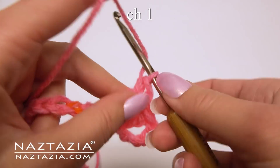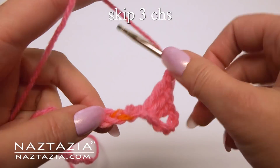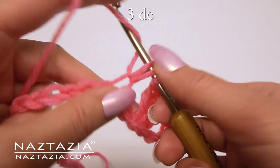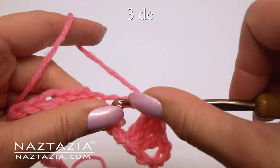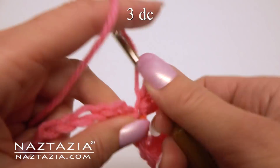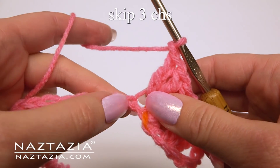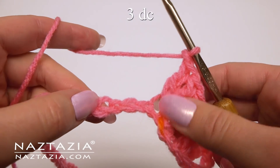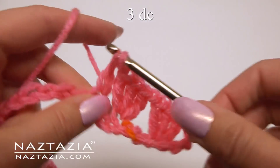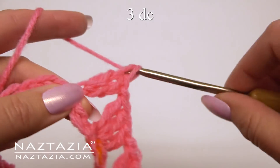Chain 1. Skip the next 3 chains and make 3 double crochet stitches in the next chain: 1, 2, and 3. Chain 1. Skip the next 3 chains and make 3 double crochet stitches in the next chain: 1, 2, and 3.